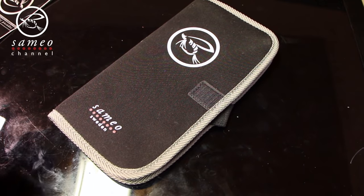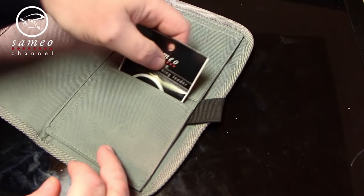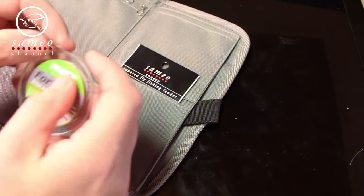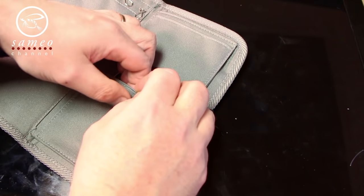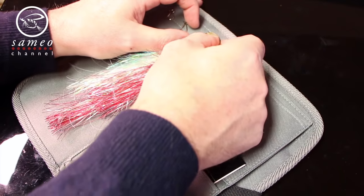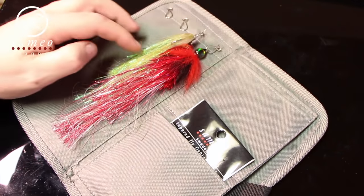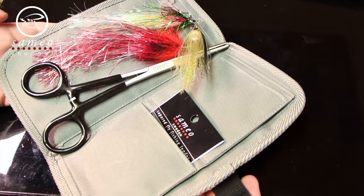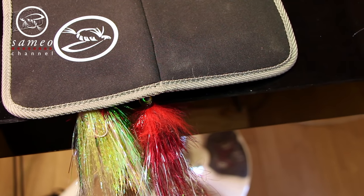Pike flies are quite big and bulky, and bait boxes are just a pain to carry around when wading. So Patrick here at Sameo designed a clever pike wallet in neoprene with stainless hooks to hang the flies in. There is plenty of room for your flies and other stuff, with dedicated pockets for leaders and wire — easy to use and put in your pocket. After fishing, you can hang the flies to dry over a table top or back of a chair.